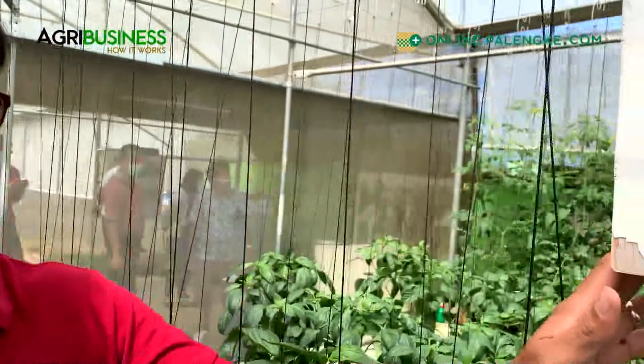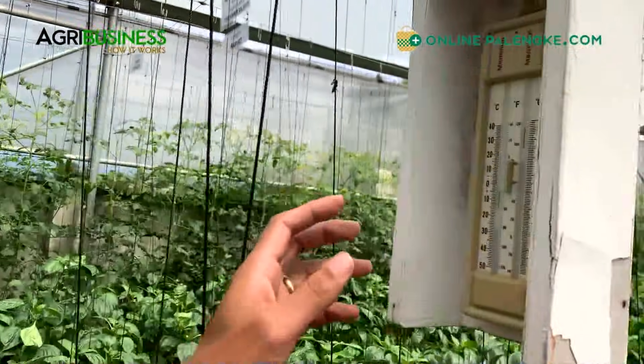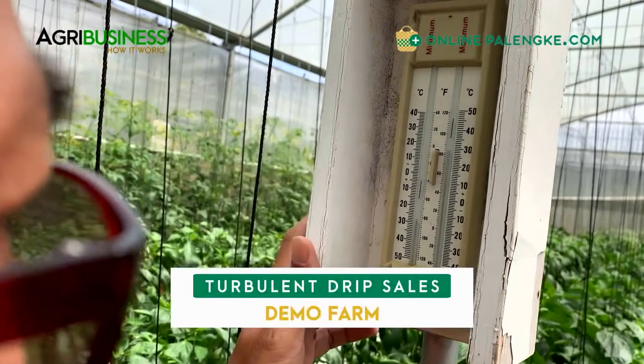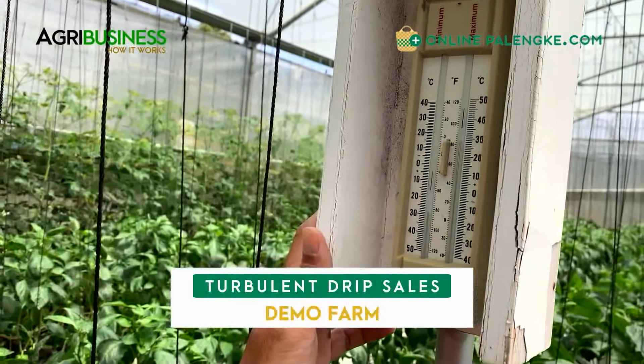They have the thermohygrometer here to see the temperature - I think nagdrop ang temperature dito. Yeah, 22 degrees.